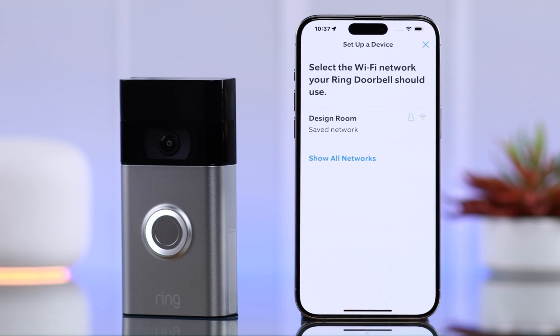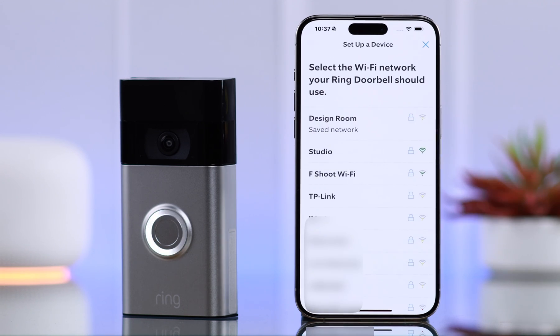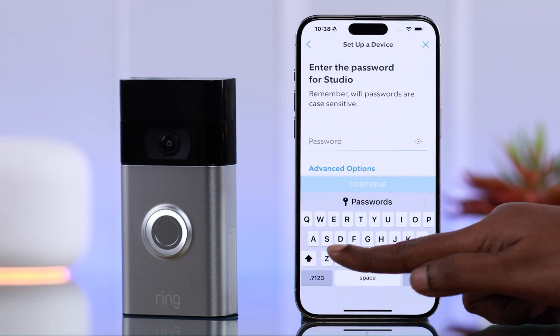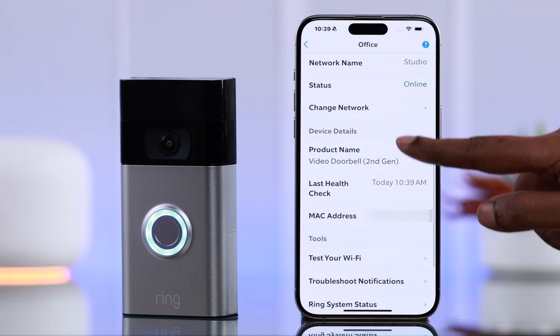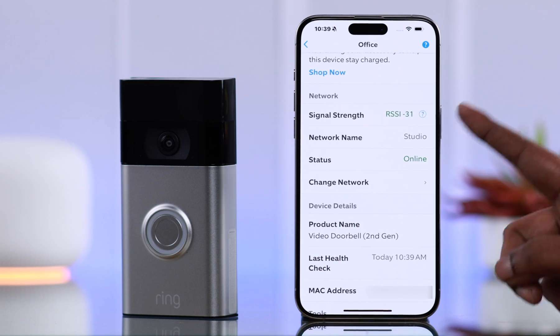When prompted to select a new network, tap on 'Show all networks'. From here, choose whatever network you want to connect your Ring Doorbell to, enter the password for your new Wi-Fi network, and press Continue. Press 'Got it' and you'll be redirected to the Wi-Fi section where you can see the Wi-Fi has been changed.